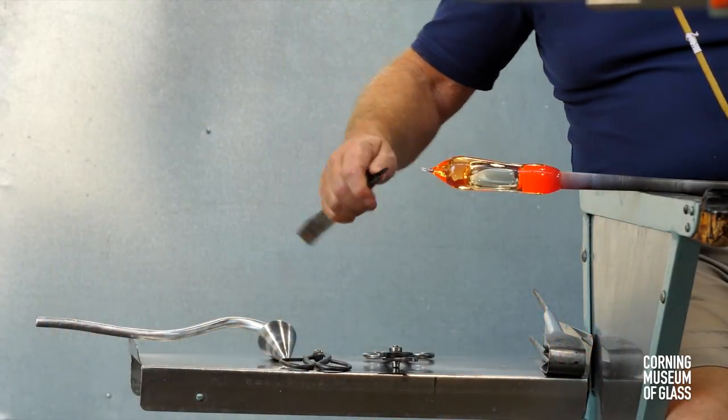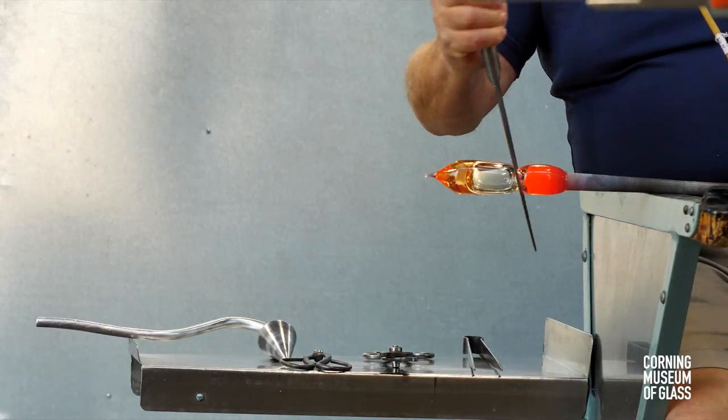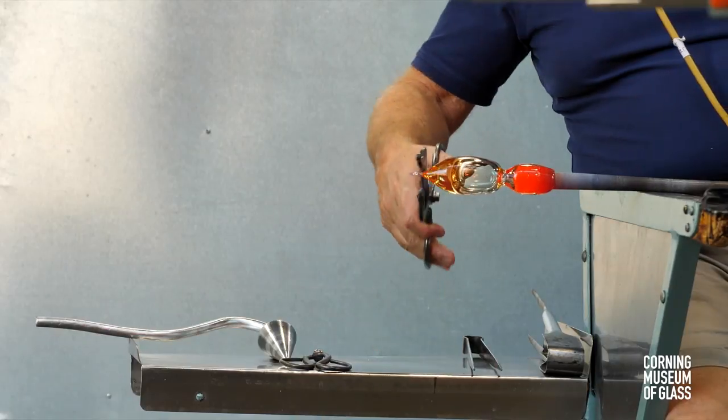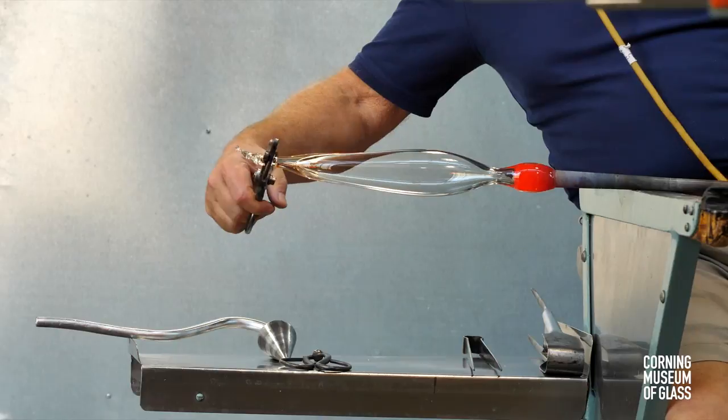After a reheat, the bubble is inflated further, a constriction made near the blowpipe, and the glass is rather aggressively pulled outward.